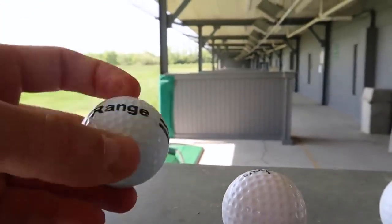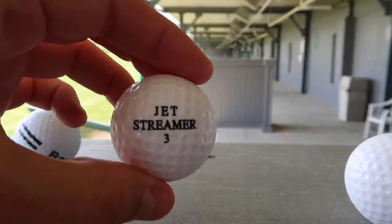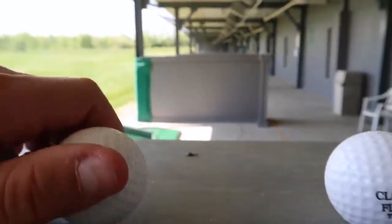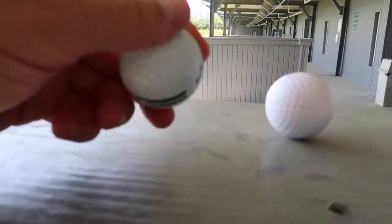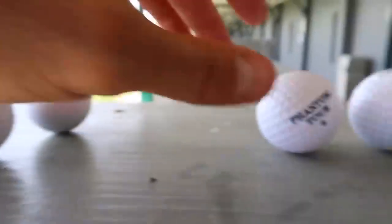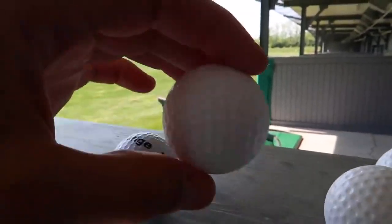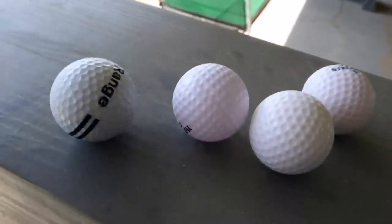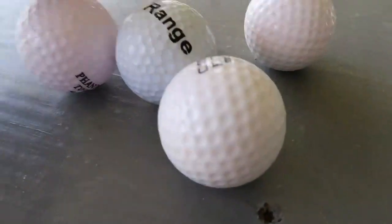This ball is a regular golf ball — it feels like a golf ball. This ball, yeah, kind of feels like a golf ball. The feel of it feels just like a regular golf ball. This one feels really light, actually. Oh, there's some kind of liquid inside here. They just look like really clean golf balls. They kind of look the same — they look pretty much the same.